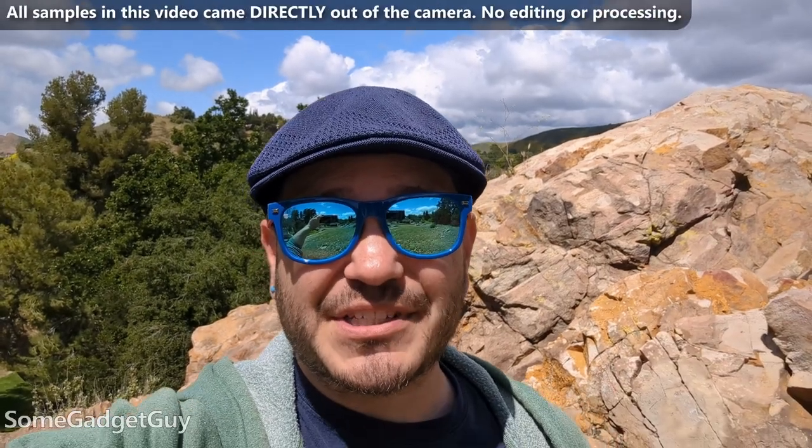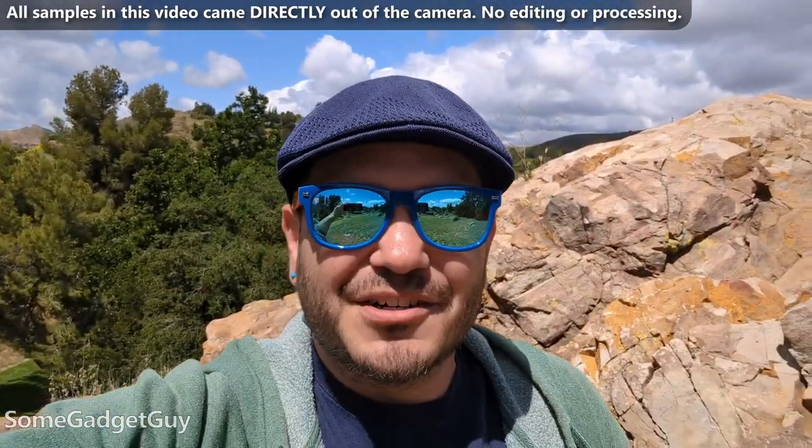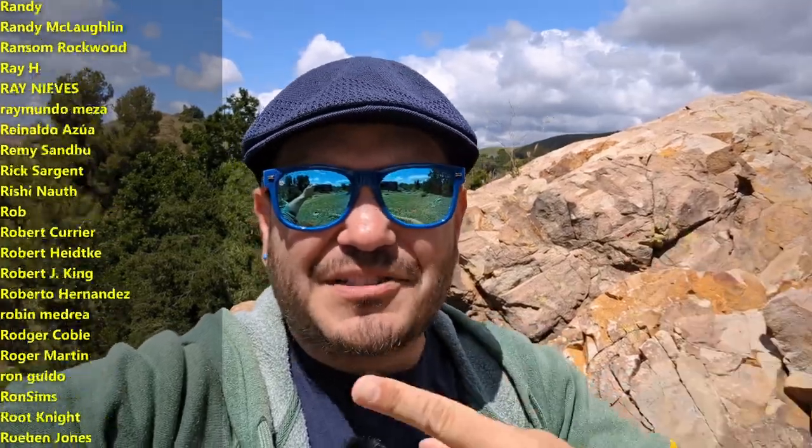A pixel can be a great phone to shoot vlogs, reels, and TikToks. Here's my Pixel 7 Pro shooting video from the front-facing camera sensor — you just sort of hold the phone, look at the sensor, line up your shot in the viewfinder, and you're shooting a vlog. There you have it folks, super easy.